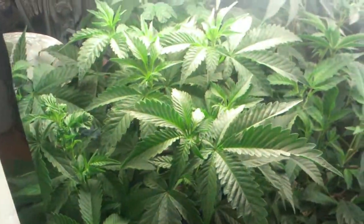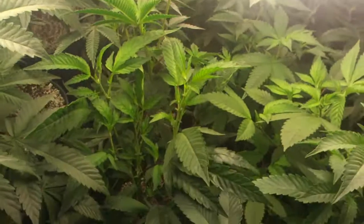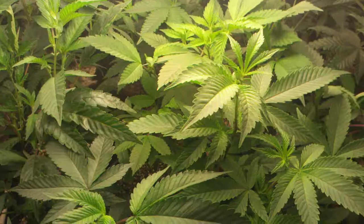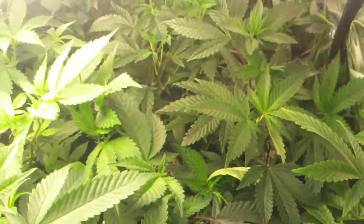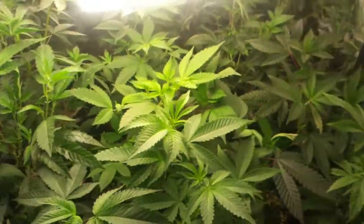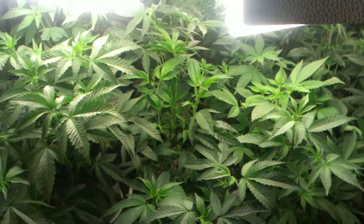Okay, this is my Veginaria. My plants are vegging for the next run. It's been two, maybe three days since I posted a video of the Veginaria. And you can see they are just growing into a couple of gorillas.